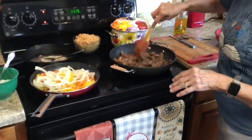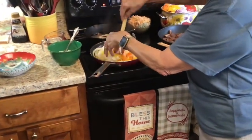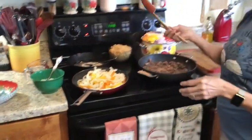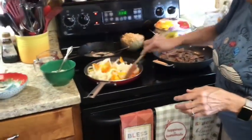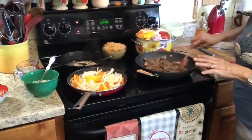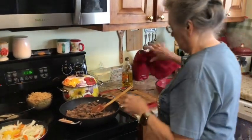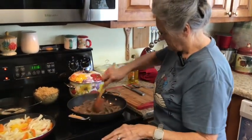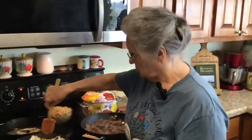I'm turning this up to high because that's a lot of meat in the pan and I want it to cook quickly. I'm using my spoonula — that's what they called it ten years ago when I bought it. You can hear this sizzling — that's what you want. You can do this in a wok if you want to. It's really going to take the peppers and onions longer than it does the steak.